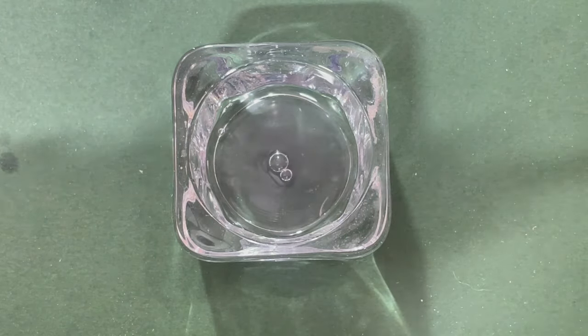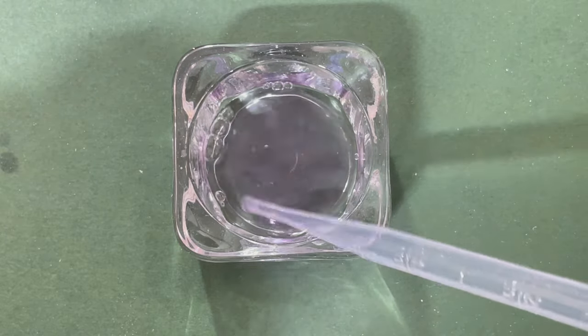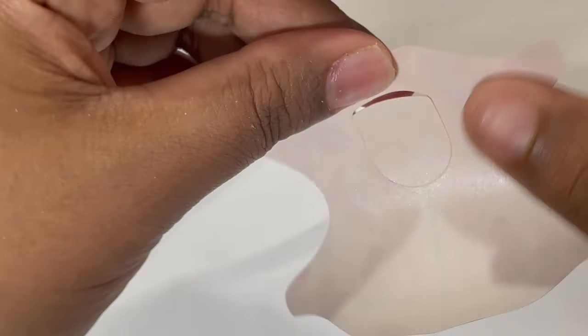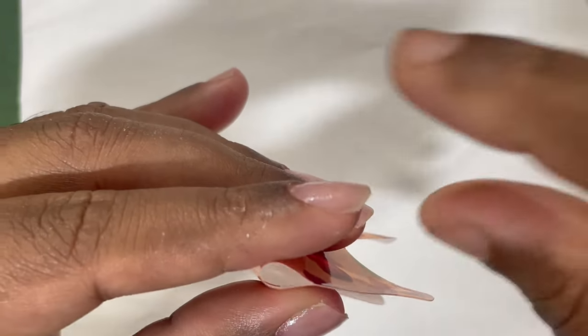You can use any brand's primer and dehydrator. Next I'm pouring some monomer onto my dappen dish using a dropper. You can also use your brush to pour the monomer onto your dappen dish. After that it's time for us to start with the form fitting.